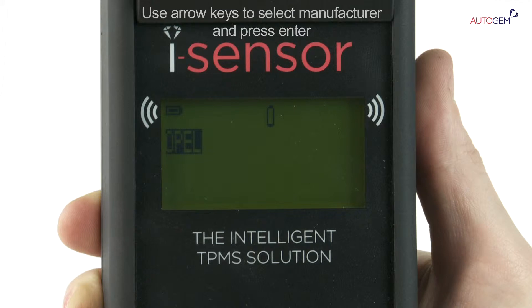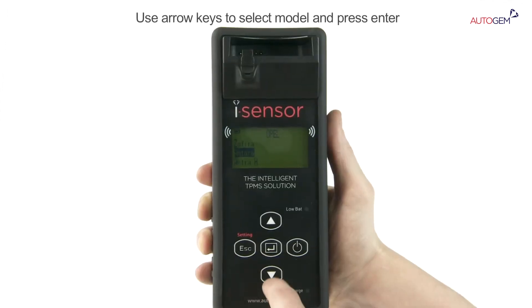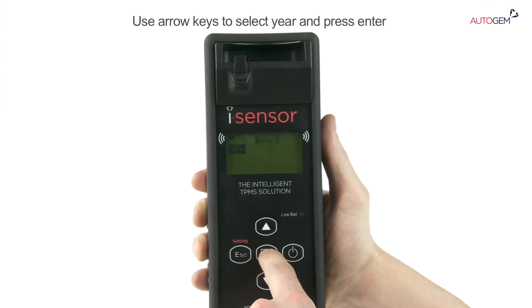Press the Enter key. All of the models that are available for the chosen vehicle manufacturer are then displayed. Use the arrow keys to select the model you are working on. Press Enter.